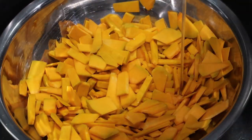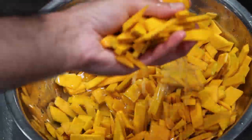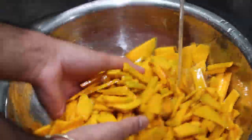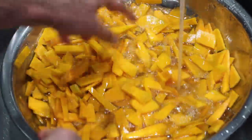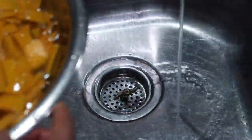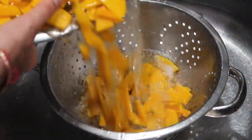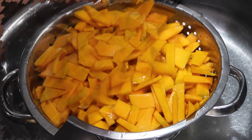I have all of my pumpkin chipped up in my bowl and it is ready to wash. All of the pieces are relatively the same size and thickness, which will allow for even cooking. I'm running it under cool water and draining it off once or twice until it's washed really well, then I'm going to empty it into a colander so all the water can drain off.